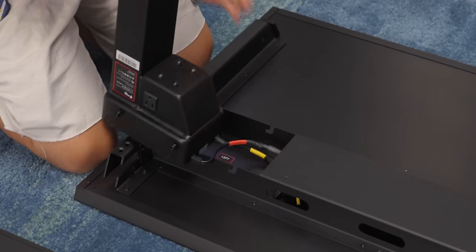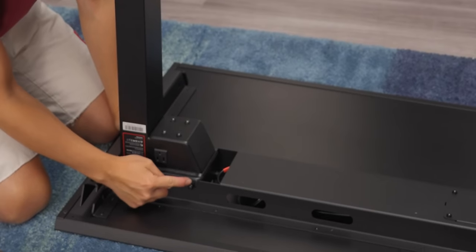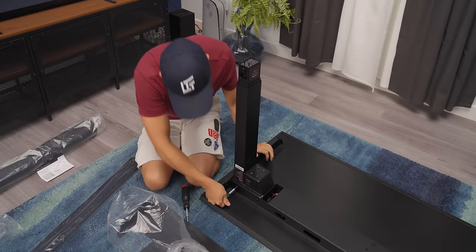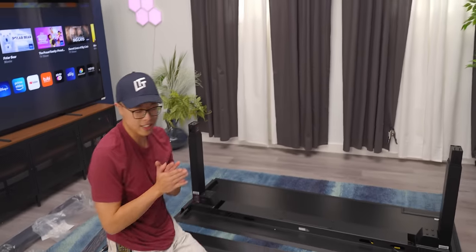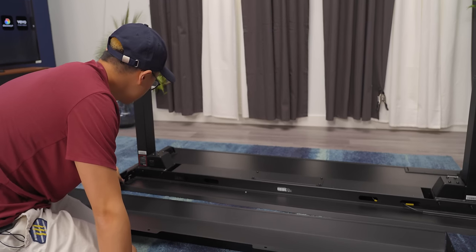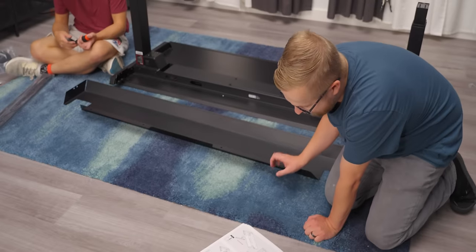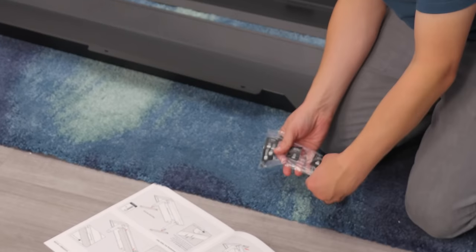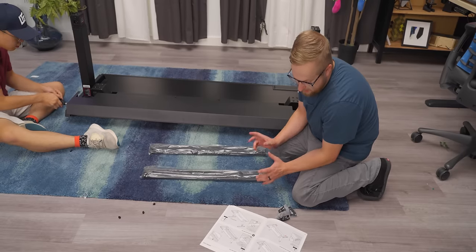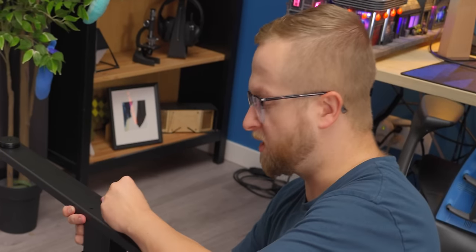There's actually no wrong way you could install this — they designed it so you just slot it in, everything lines up, and you're good to go. Next step is assembling the cable tray; we need eight pan head screws, which are clearly labeled right here. So far it's pretty easy, everything's clear. Next step is assembling the table feet — again, I don't think there's a wrong way to install this.